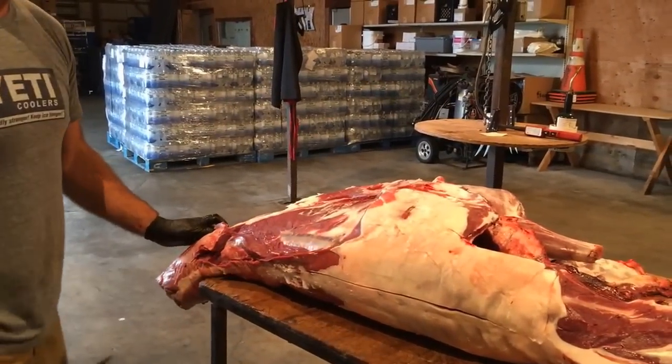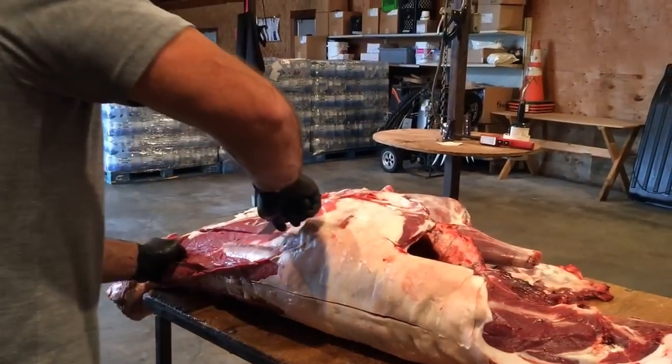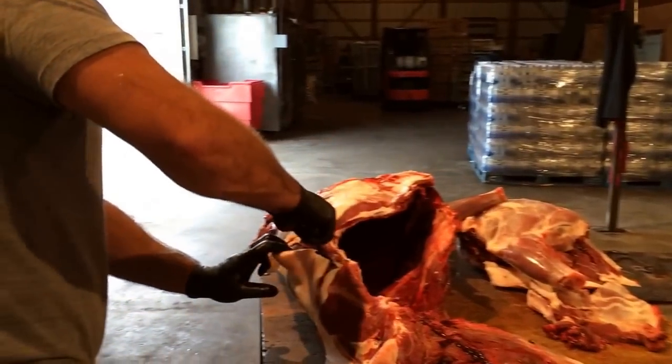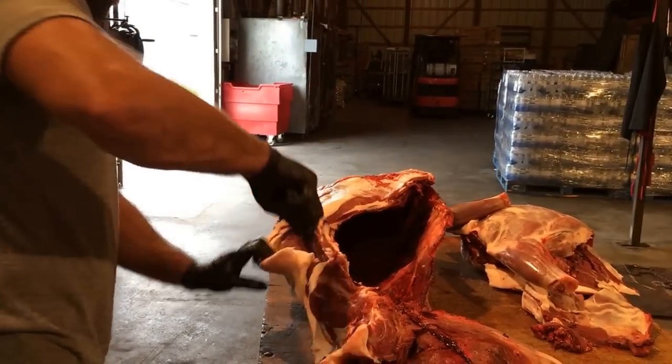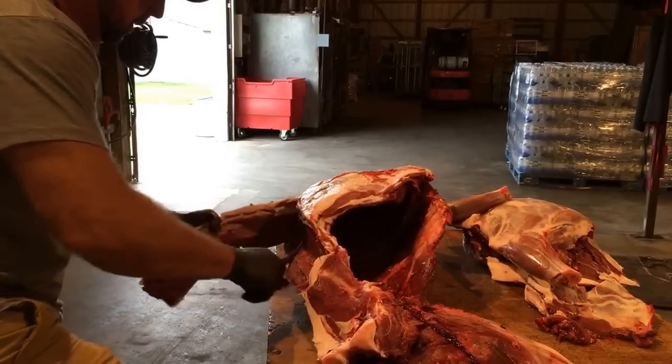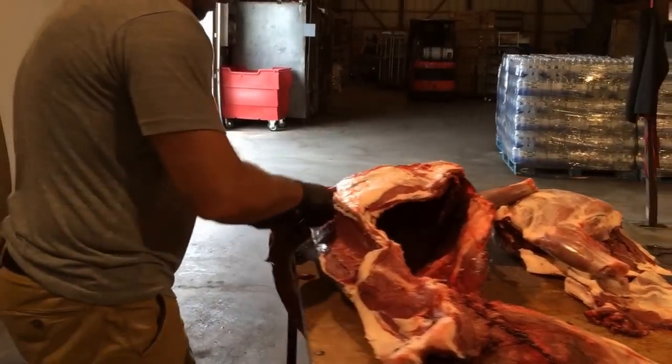Make a straight line cut there, and then follow the top of the ribs, and come right into that shelf on the top of the ribs to this back blade. Then I'll peel this out off of that cut that I made earlier, just like that.